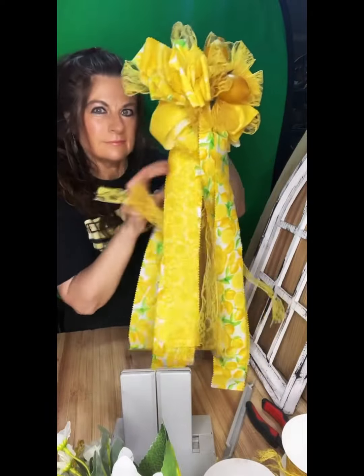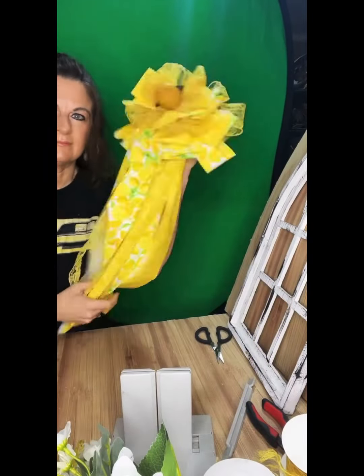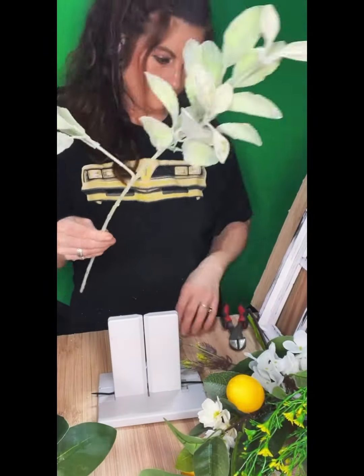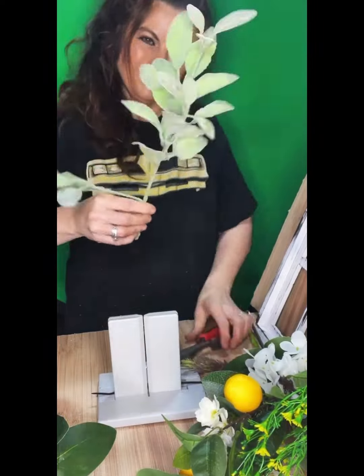Once you have it all tied up nice and tight, give it a good fluffing. A rag bow does not require a whole lot of fluffing, but you want to make sure all the pretty sides are facing forward.